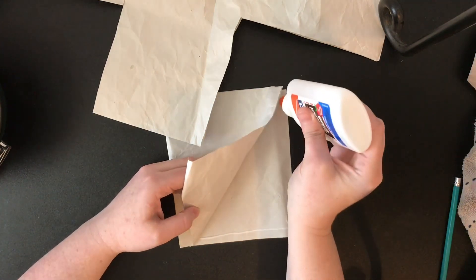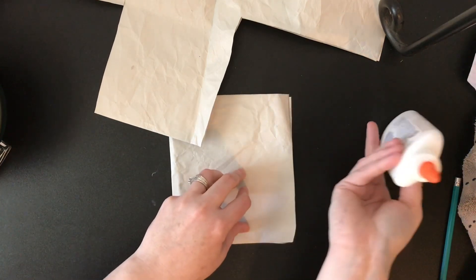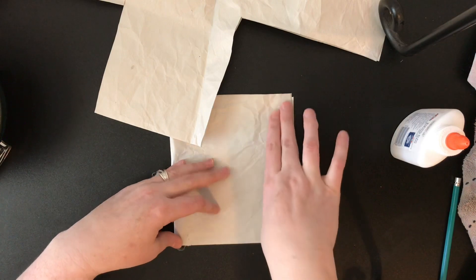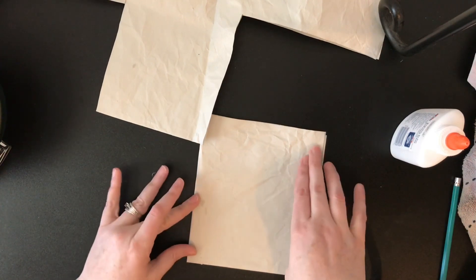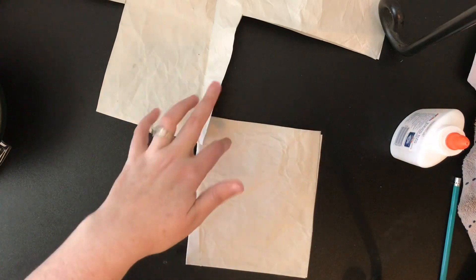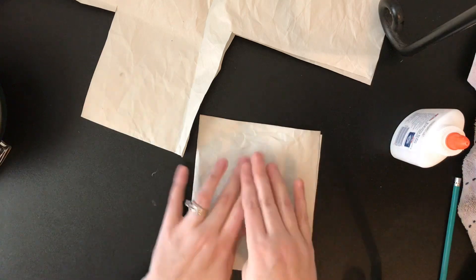That way it can also dry while we're working on the outside design. I don't want to do the top just yet because in the end I kind of want to stuff some more of this paper down into it so it kind of looks more like seeds are in there.